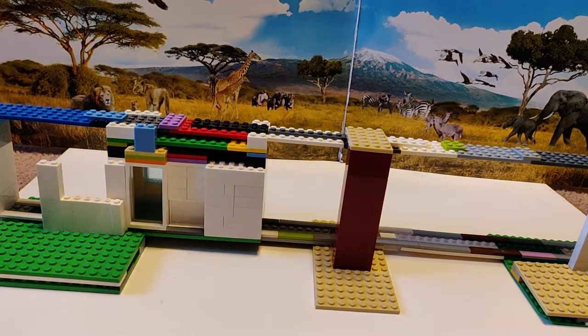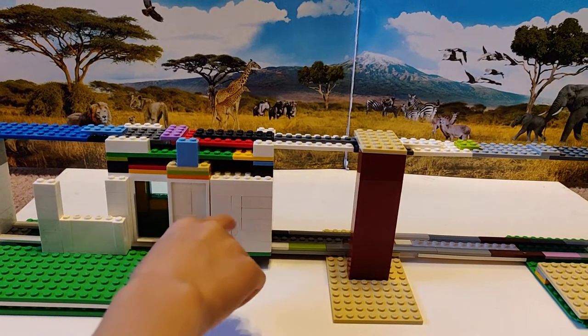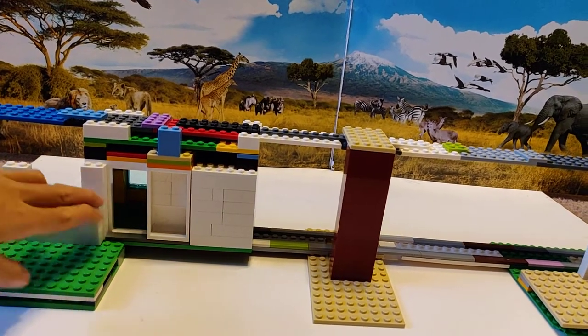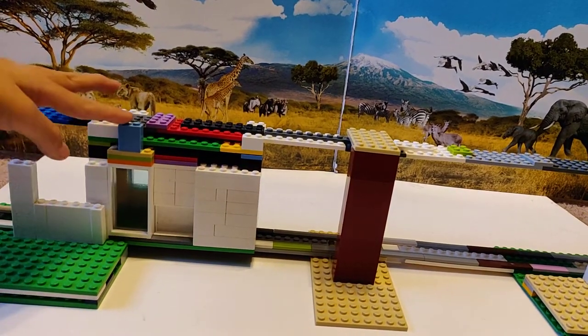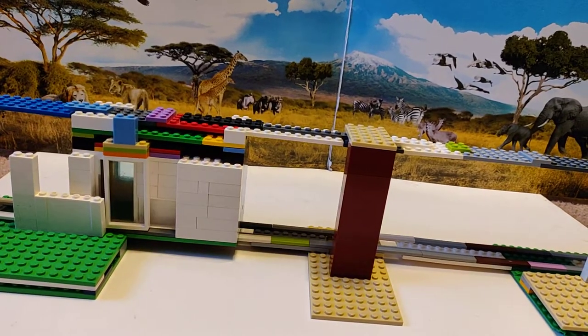This is a tram right in the middle of a jungle. How you work this door is this blue slider here — you move it back and forth.